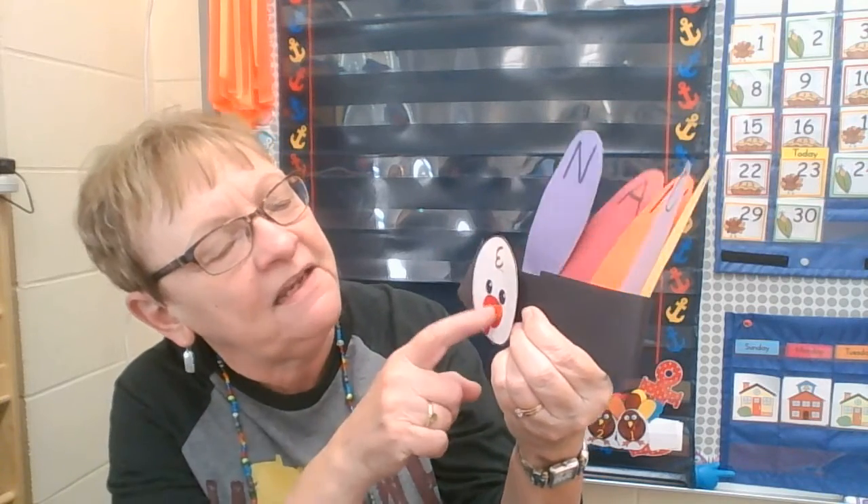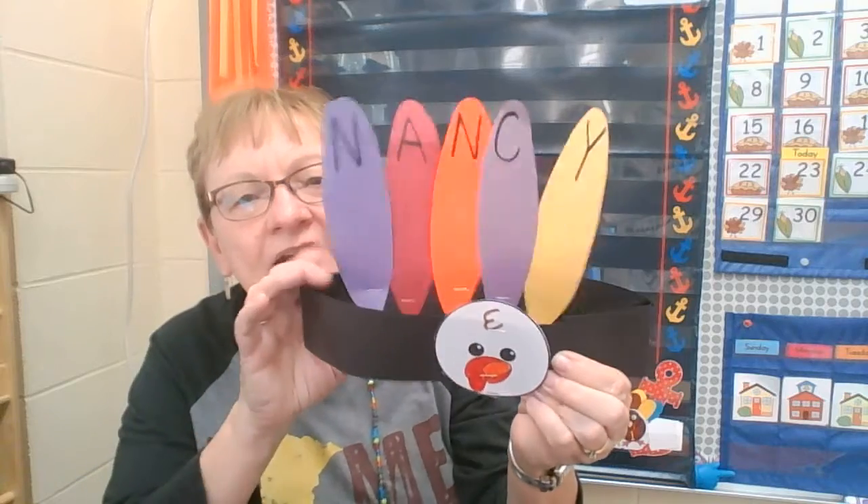Yeah, so you can color his waddle — usually it's red, but you might have a different idea — and his beak. And then you have feathers. I cannot remember, but I think I might have written the letters on top of the feathers for you. If I didn't, mom and dad will help you.